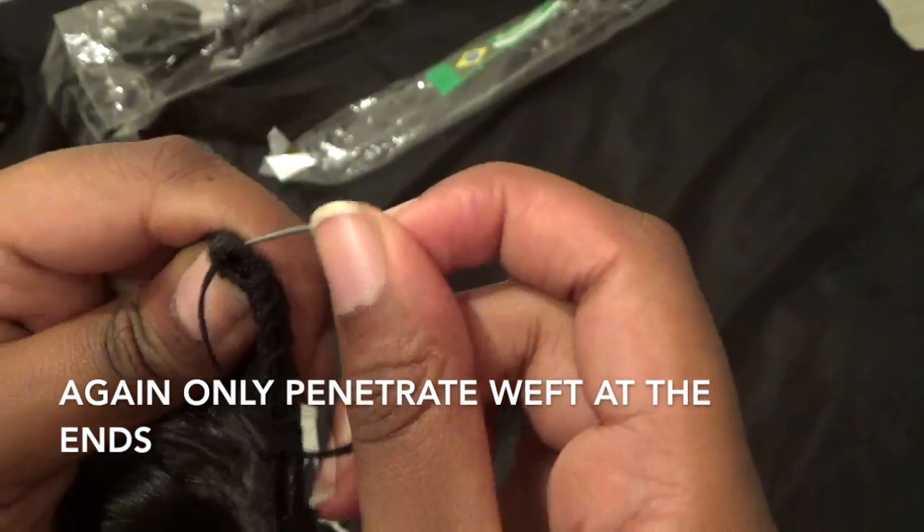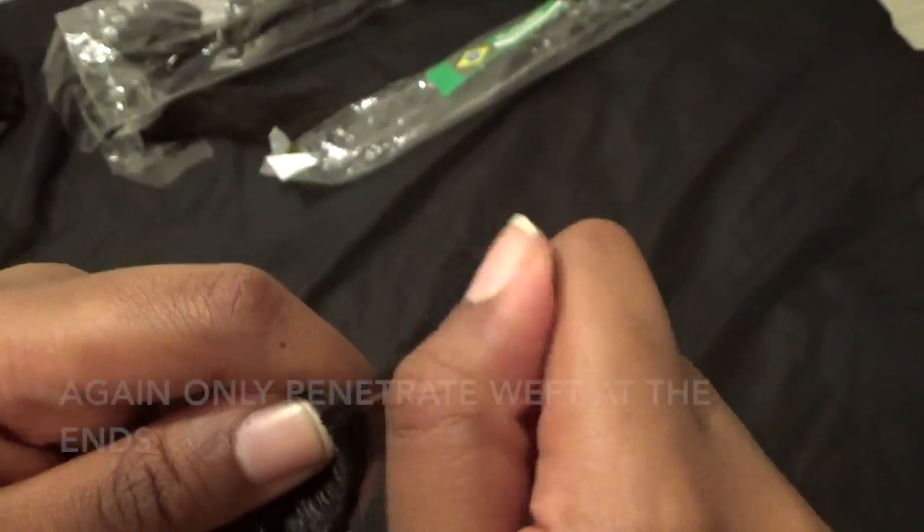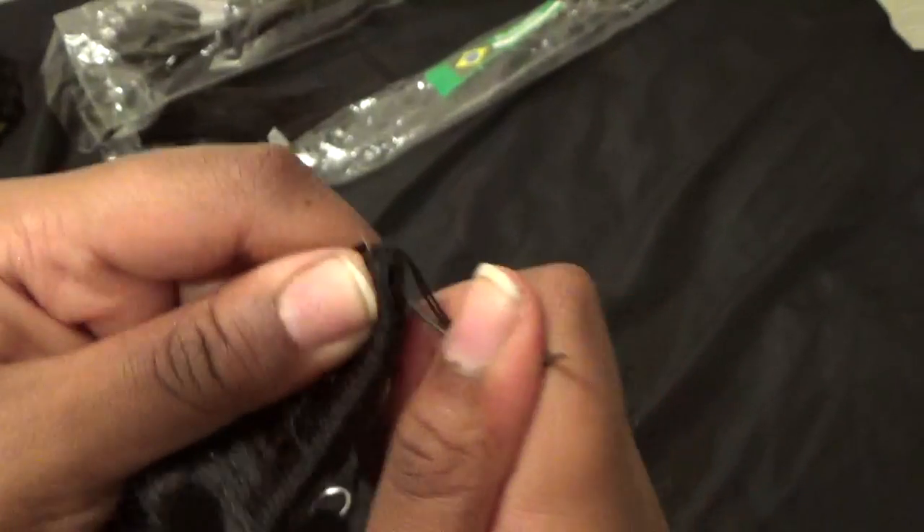Now we've reached the end of the track again, we're going to penetrate the weft just like what we did at the beginning.